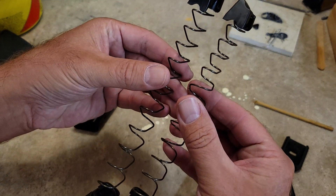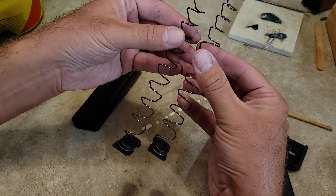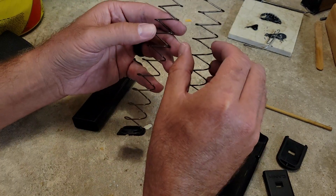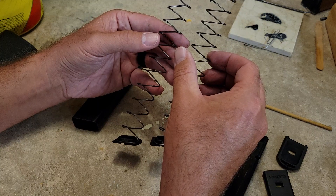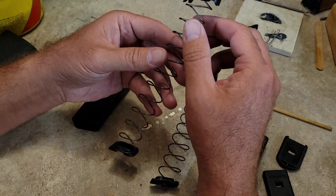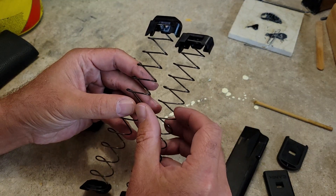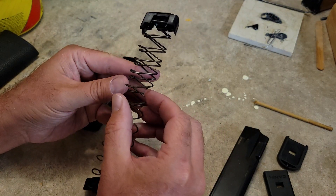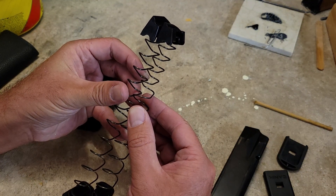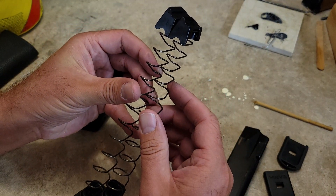So there doesn't appear to be anything significantly different other than it looks like the 18-round one has taken about a one-coil set. If I lay them on top of each other, it's just the spacing right here — the spacing just shrunk just a little bit.